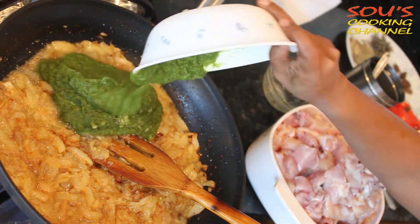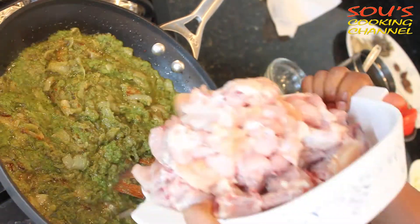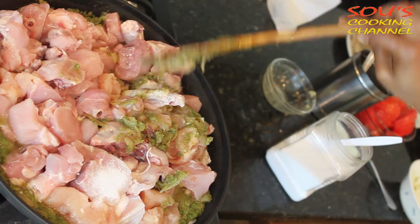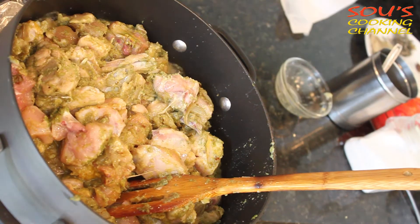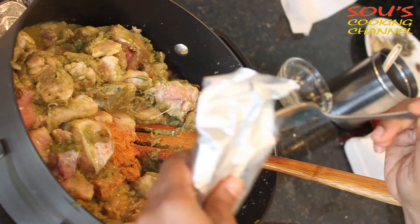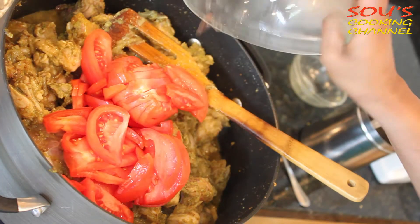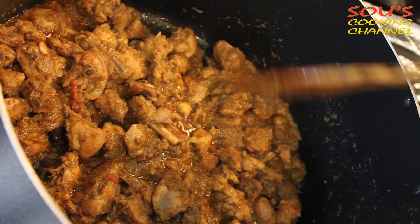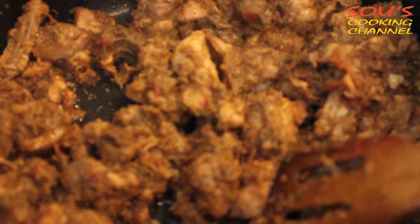Now we need to add green chili paste. Then we need to add chicken to it, then add salt, and fry the chicken. Add a little turmeric powder and fry the chicken until the water is evaporated. Now the chicken is ready to put in the tray.